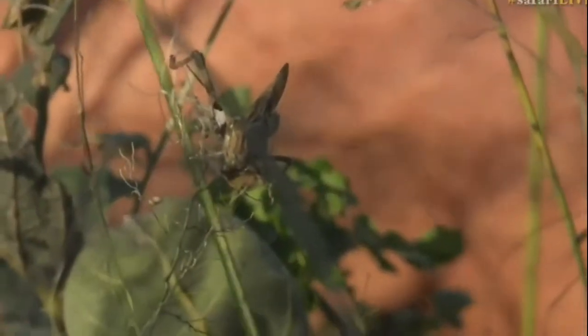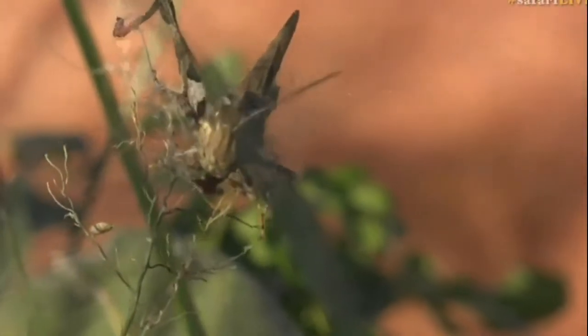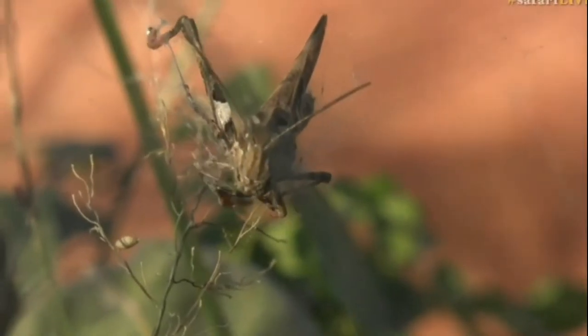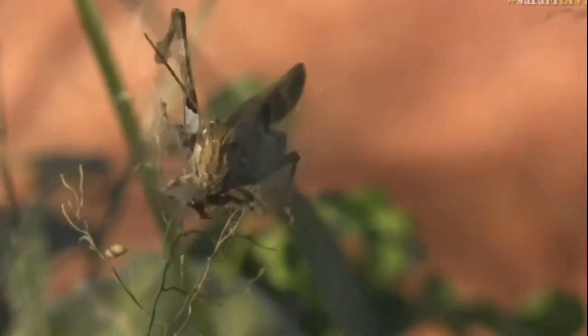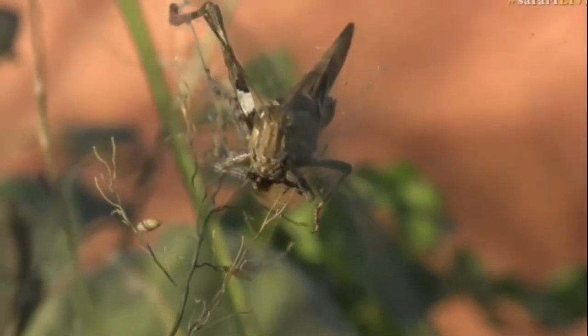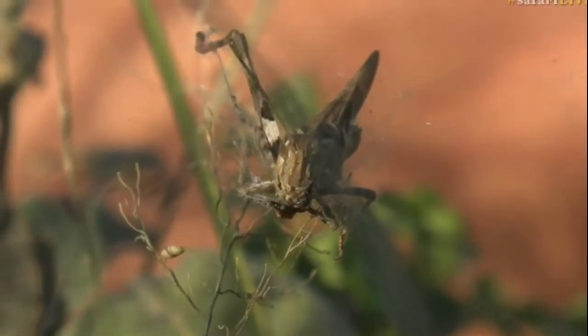Just before you came to us, it finally sunk its fangs into the grasshopper, so the grasshopper will now be dying. I suspect that's why it's sort of flicking around like that — because the venom that has been injected into the body is now starting to kill it. Once the spider has bitten the grasshopper, there's no real point for her to come back until it's dead.